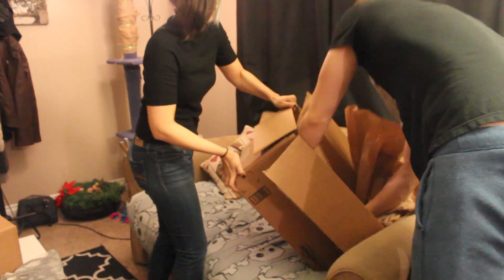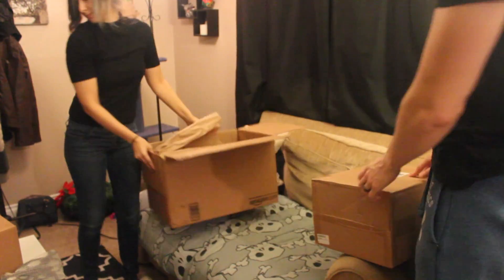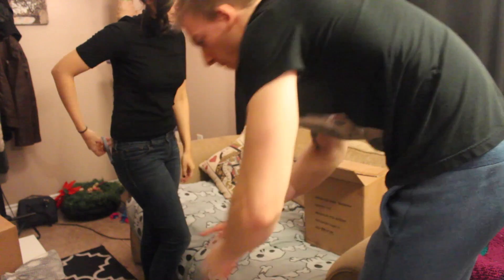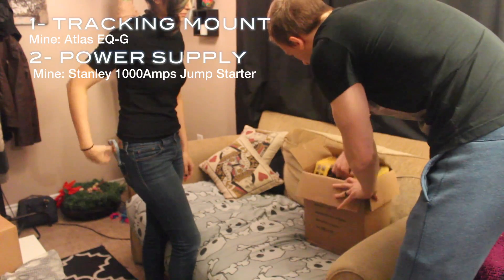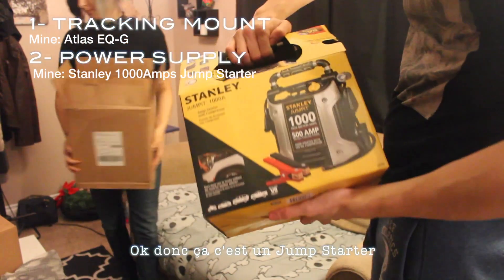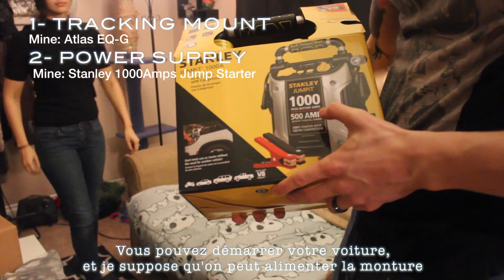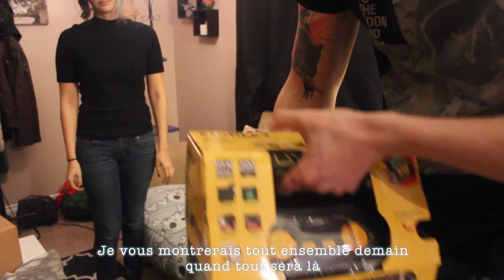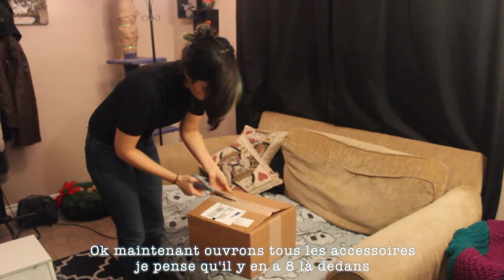The box is in a box — it's pretty heavy too. This is the jump starter, so you can jump start a car, and I guess you can also power the telescope and the mount. I'll show you all together tomorrow when everything is here. Now let's do all the accessories — I think there's like eight in there.